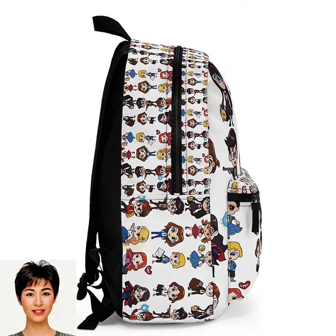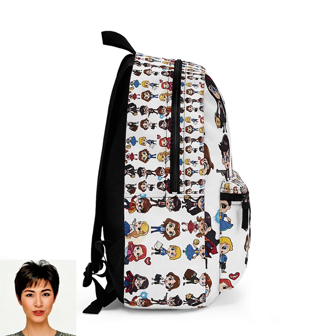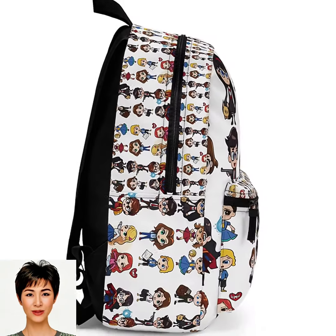100% polyester. Lightweight and waterproof. Adjustable shoulder straps. Blank name tags sewn inside.